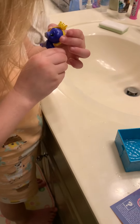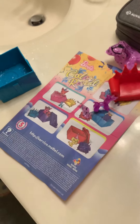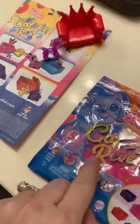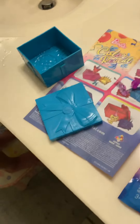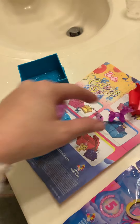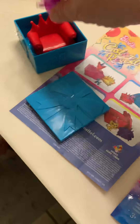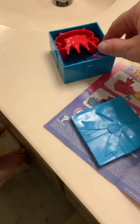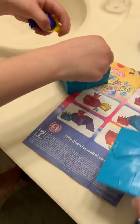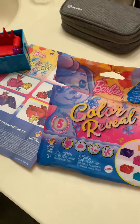Oh that is the cutest thing ever. It doesn't really fit on her. Alright, and then this cute little storage case — I think it's perfect. It's always good when these come with storage cases because you don't end up losing these little parts everywhere. You can just, when you're done playing with them, pop them right back in the little box. Super cute — so much fun to do!